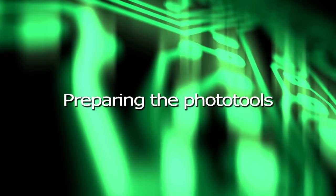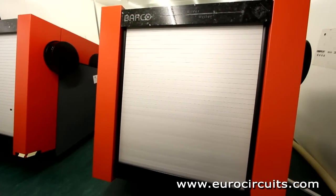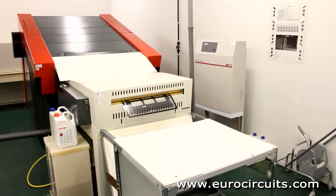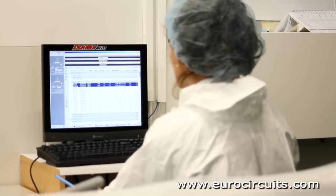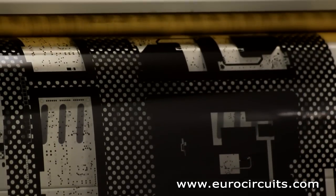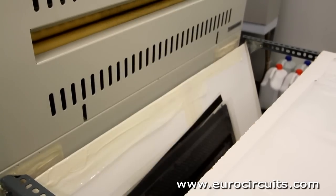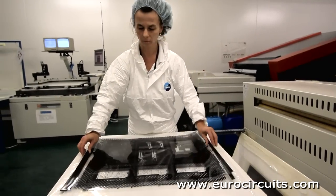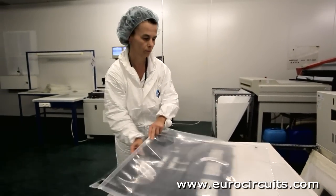Preparing the photo tools. We use laser photo plotters in a temperature and humidity controlled darkroom to make the films we will use later to image the PCBs. The photo plotter takes the board data and converts it into a pixel image. A laser writes this onto the film. The exposed film is automatically developed and unloaded for the operator.